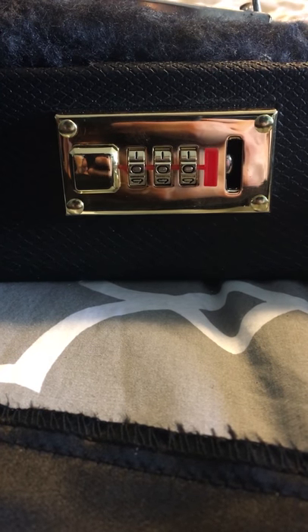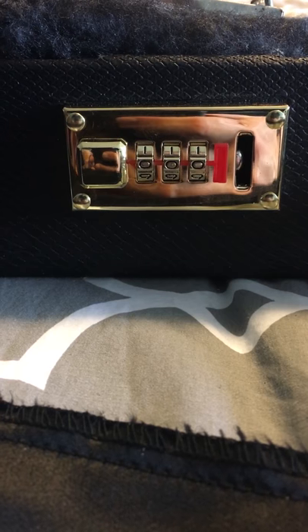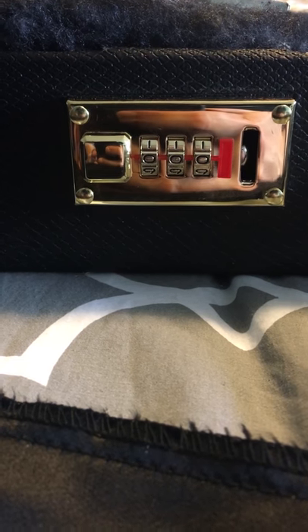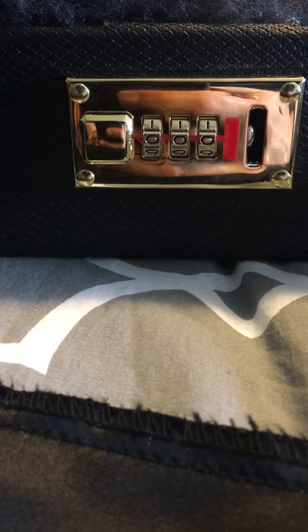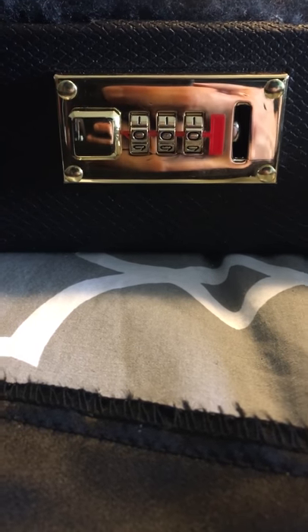I'm doing this video on how to remove and replace the combination lock on a Gibson case. These Gibson cases are from TKL, from the early 2000s or the 1990s. This is a black one I picked up on Reverb, and the only issue I had was it had a broken combination lock.